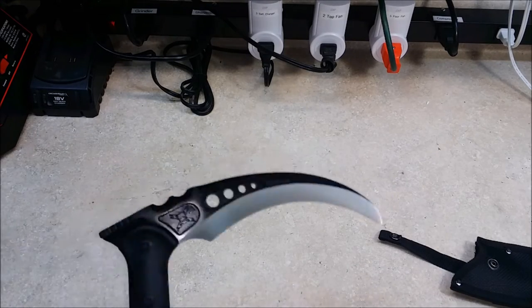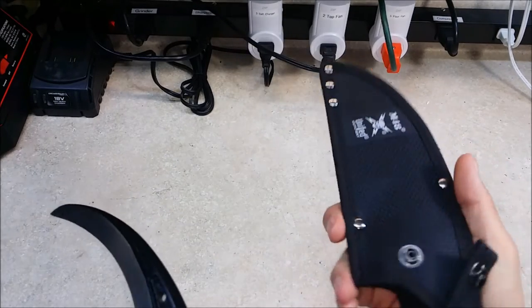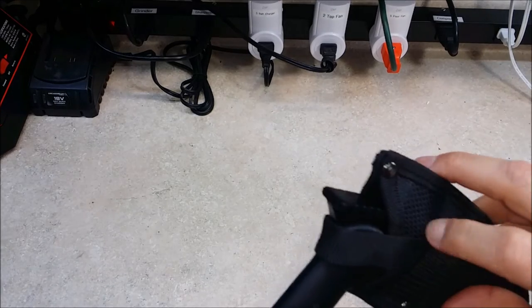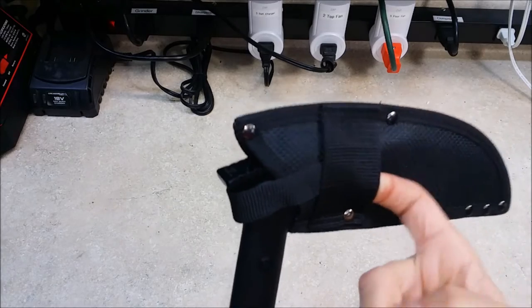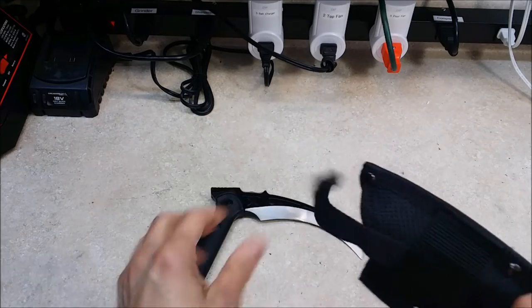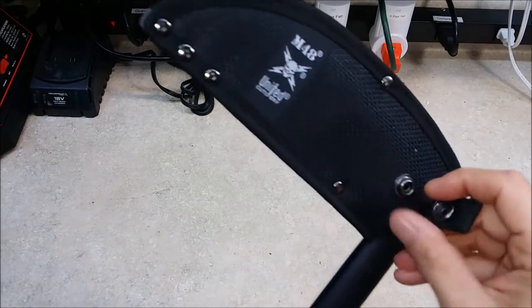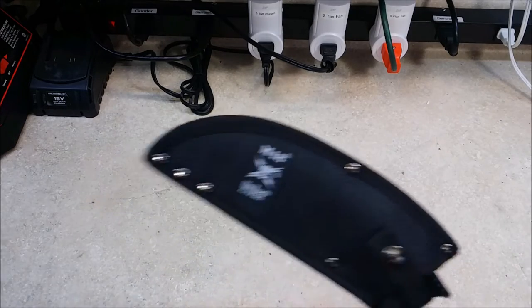I can imagine stabbing a zombie right in the head with that. The sheath is your typical nylon sheath. Slides in fairly nice, and snap. You have your belt loop here, which is extremely tight — you'll probably actually have to take it out, slide your belt in that way first, and then put it back in there. Simple one snap. And that's it for the kama — pretty nice.